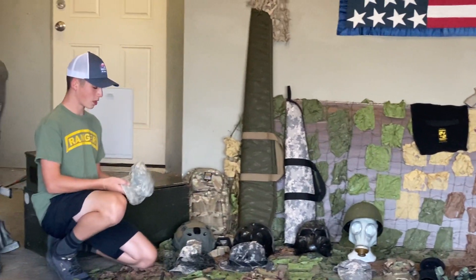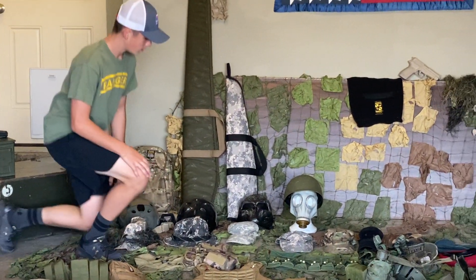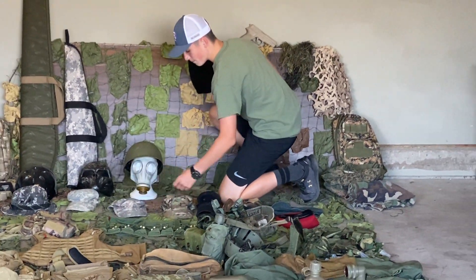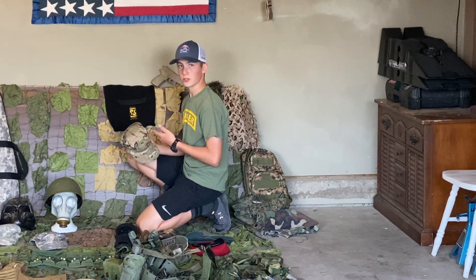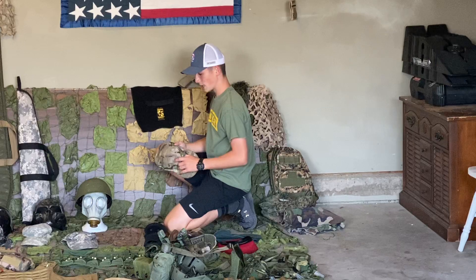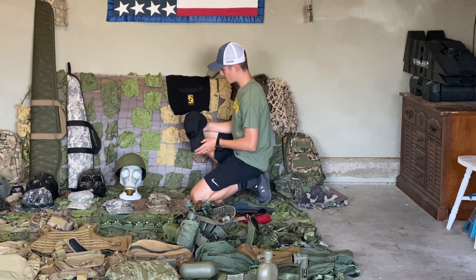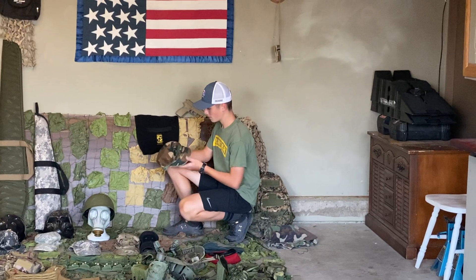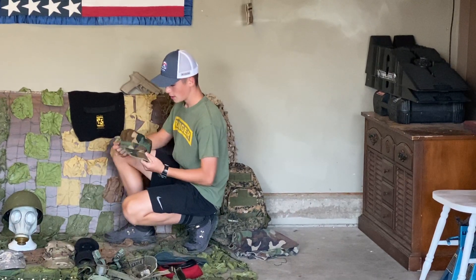Next we have a US Army patrol cap. This is the UCP. One of my friends gave me that. Then we have a Multicam or OCP patrol cap. This is the new camouflage that they're using now, because the UCP camouflage got outdated in 2018 — it's terrible camouflage. But Multicam is like the new addition. Now we have an Oakley cap. This is a Marine patrol cap. A Marine actually gave this to me at my old house — pretty fortunate to have this.